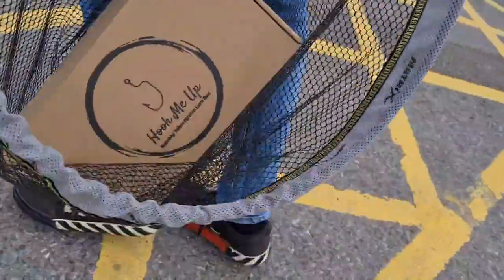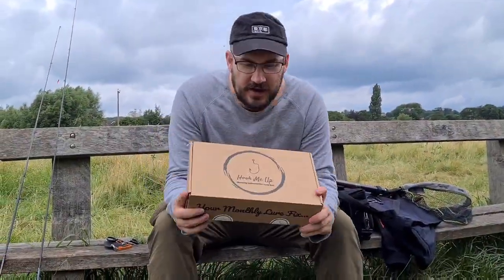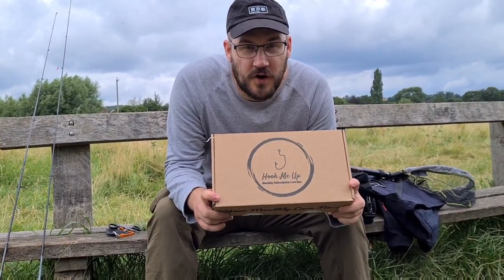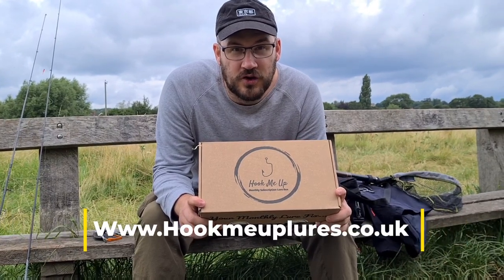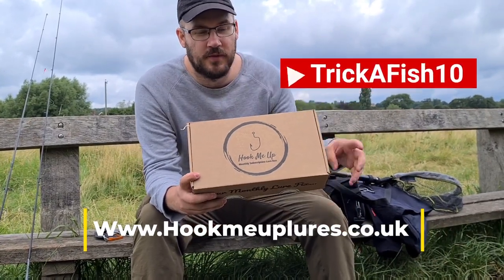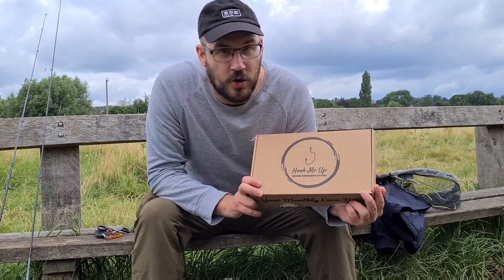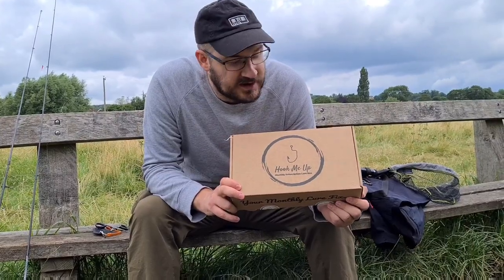It's finally arrived — let's find out what's inside! Hi everyone, welcome to Trick Fish. It's a bit of a special episode — I've recently teamed up with Hook Me Up Lures, you can find them at hookmeuplures.co.uk. If you use my code TRICKERFISH10, on screen now, you can get 10% off your first box. I've got the gold box here and I've just peeled the stickers, ready to go.